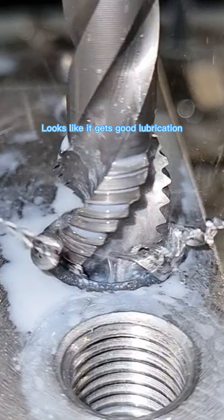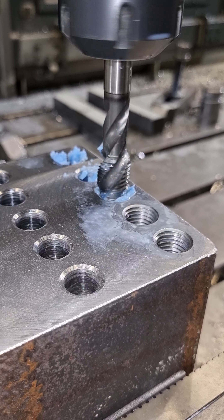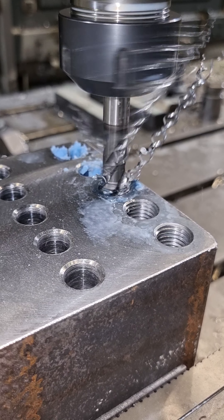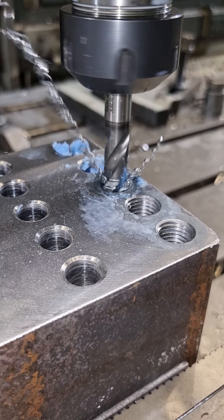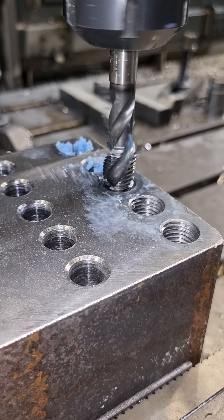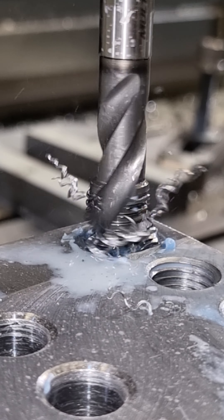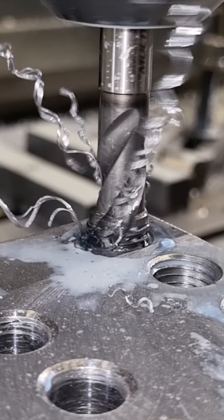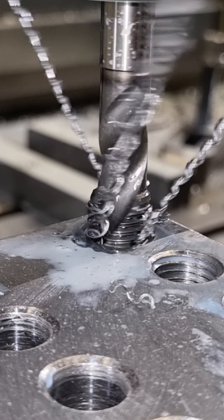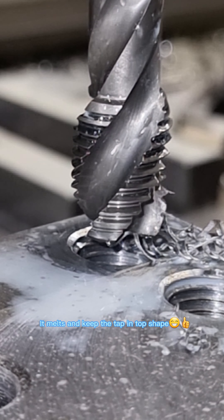Looks like it gets good lubrication. It melts and keeps the tap in top shape.